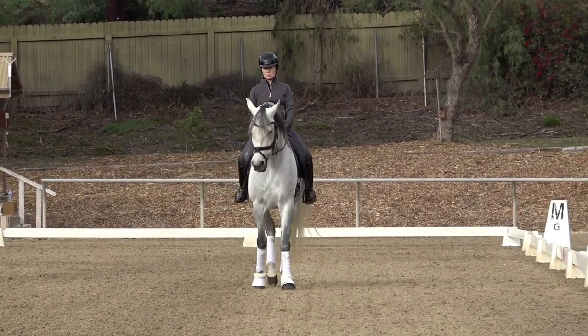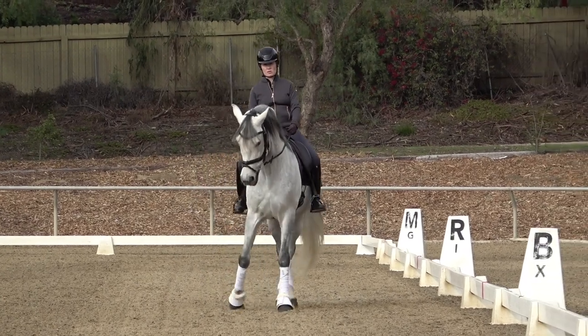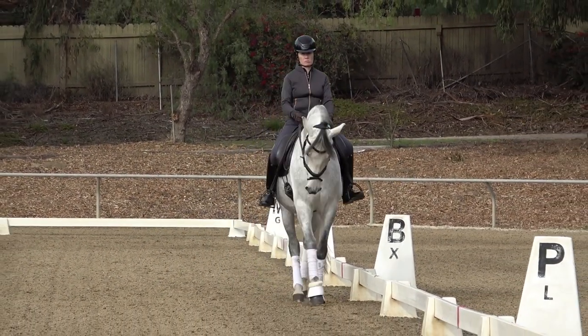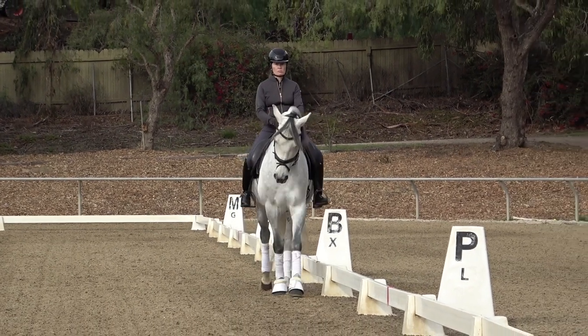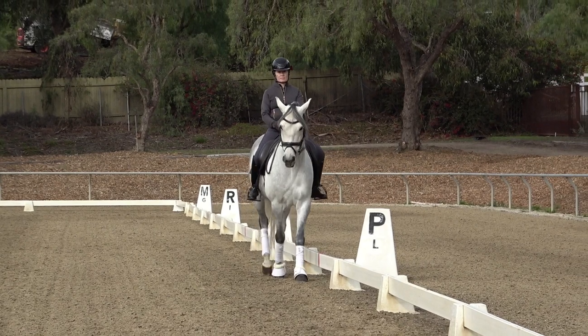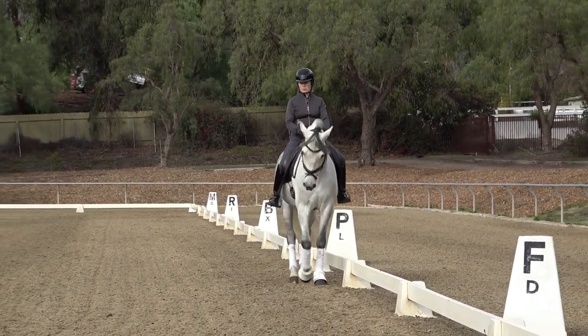Good. Half halt. Over. Half halt. Good. That was really good — do it one more time. You're going to turn up the center line and ride a leg yield off your right leg.